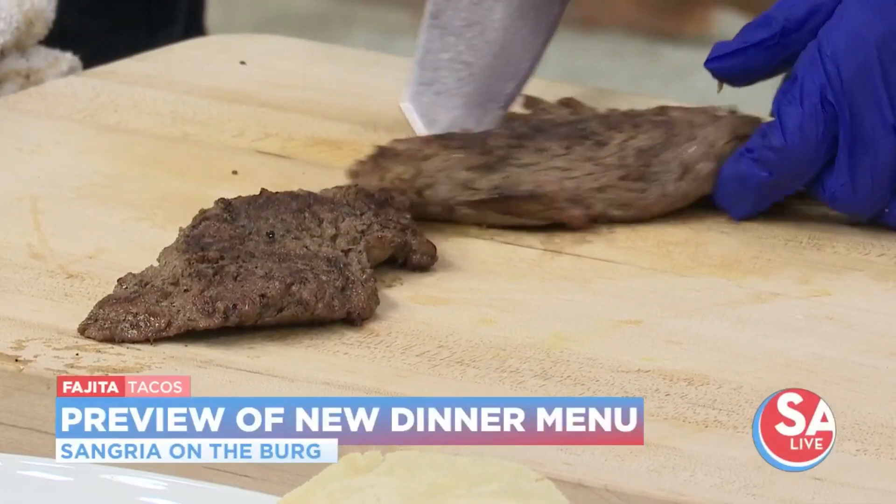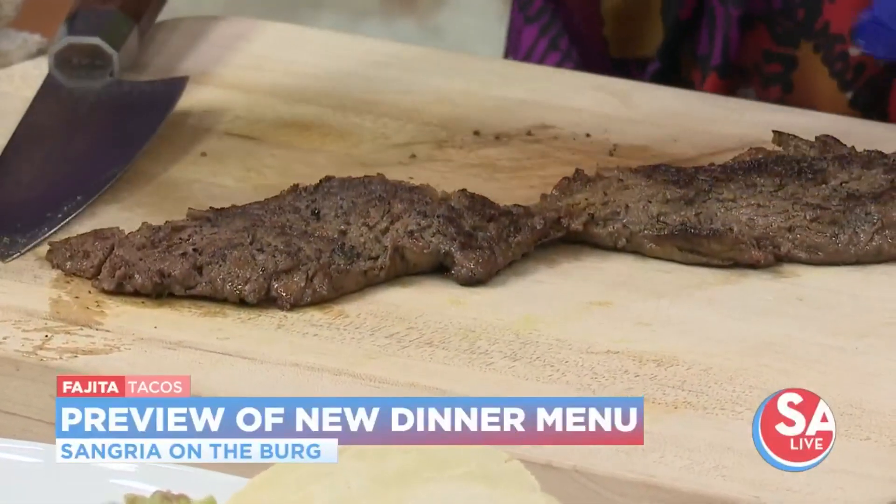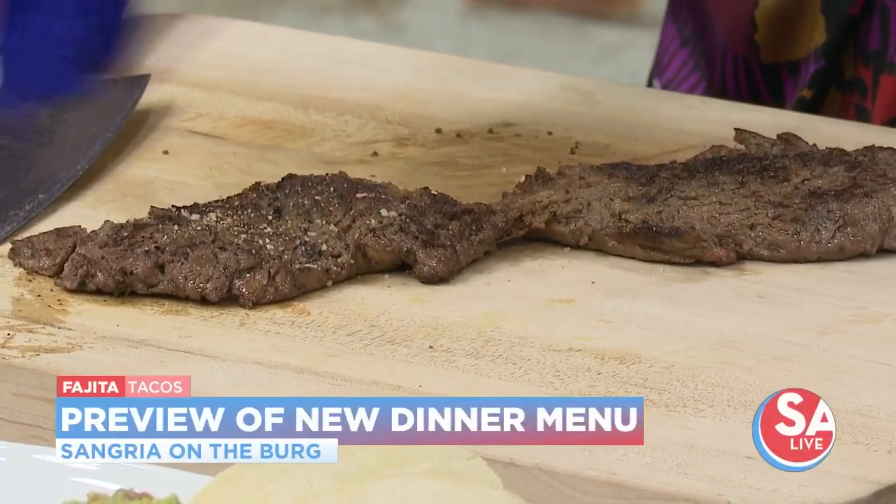Peppers and onions go really well with a beef paella taco. There's a little seasoning right here if you want to season that up. And the peppers.